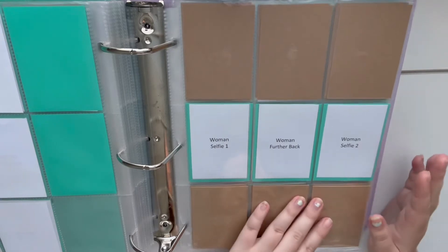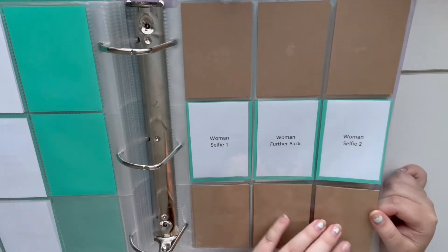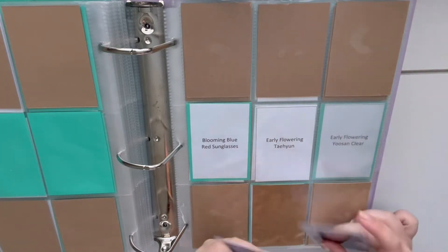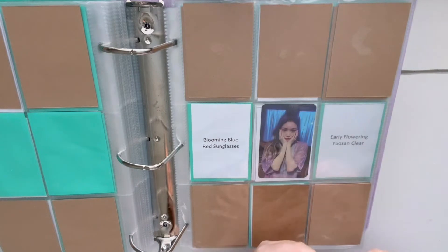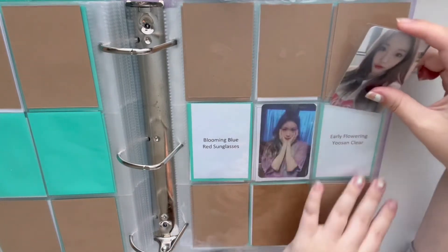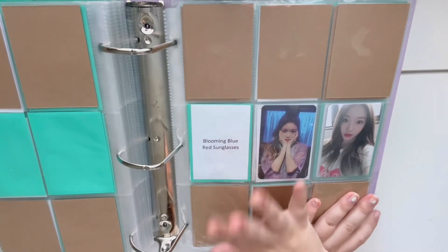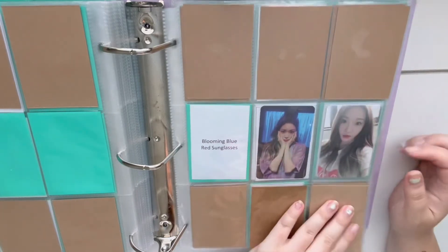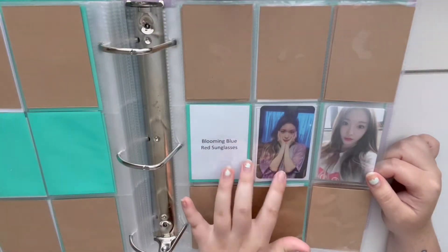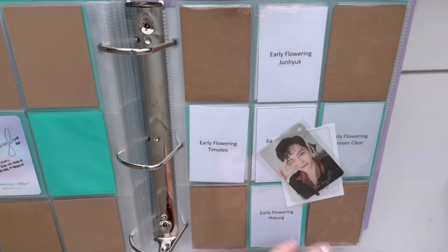I showed my boyfriend the choreography for Woman the other day — it was really fun. I love Woman, it's one of her best albums in my opinion, so I had to collect it. Then we have an exciting thing which is Chungha's Blooming Blue — this is my favorite Chungha album, it is her best album in my opinion. I have two of the three cards for this collection and I pulled my favorite of the three, but the red sunglasses card where she's in that lifeguard outfit from the MV is so hard to find — I've been looking for it basically all year. This collection is almost done and it's probably my closest to being complete in my decade project.